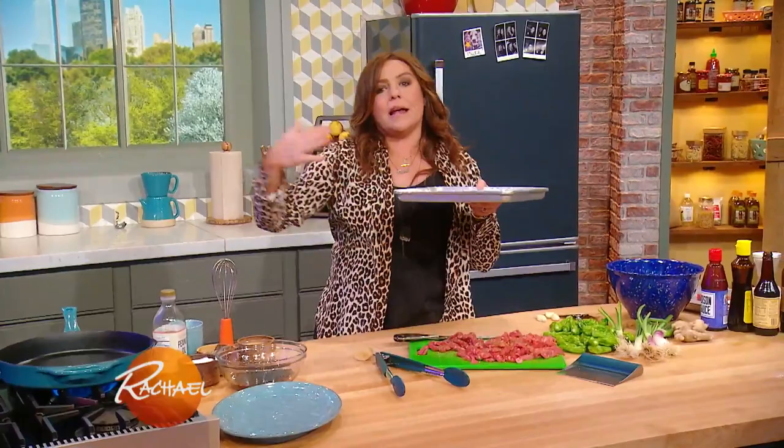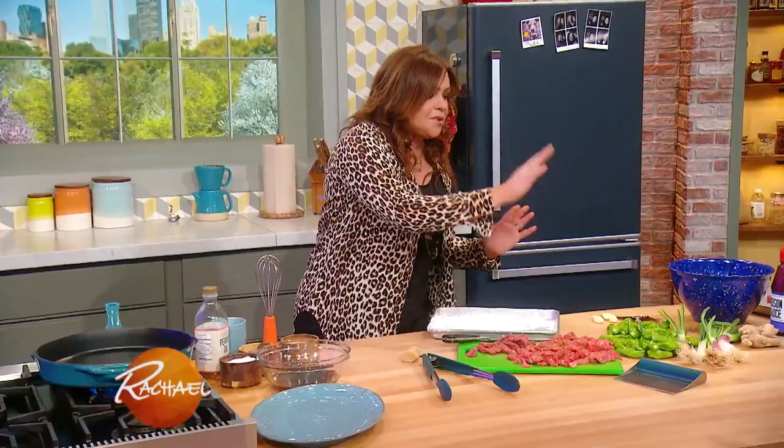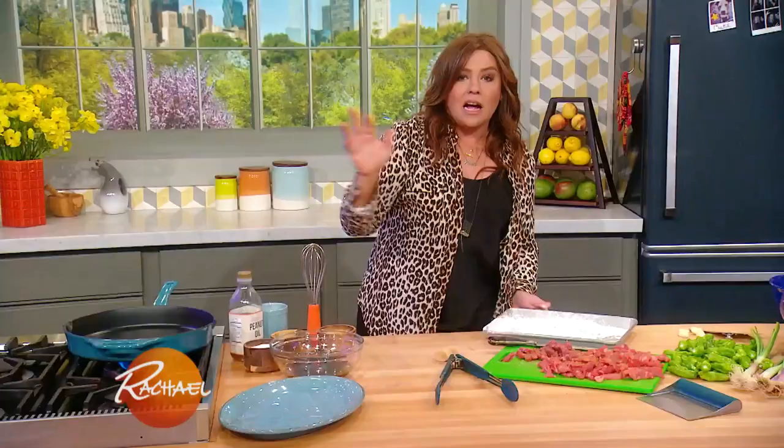When we come back, we're going to add the shishito peppers and talk about those, ginger, garlic, and tons of green onion. I'll meet you right back here in a couple.